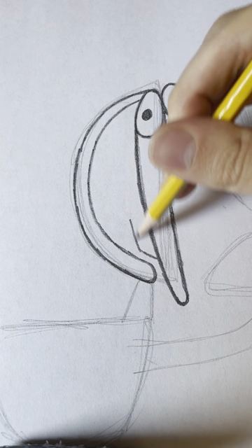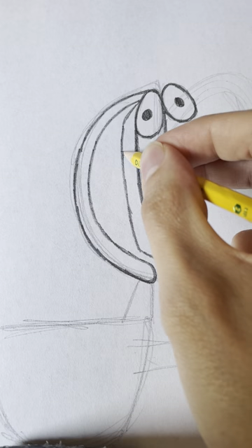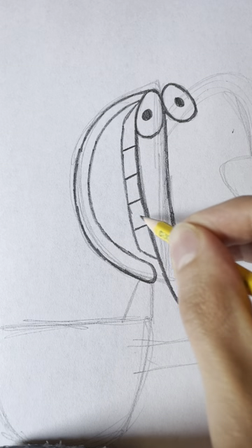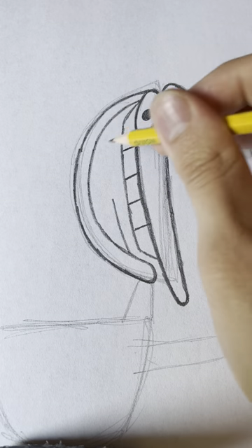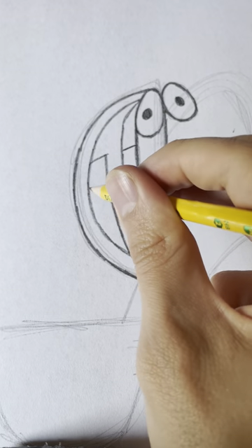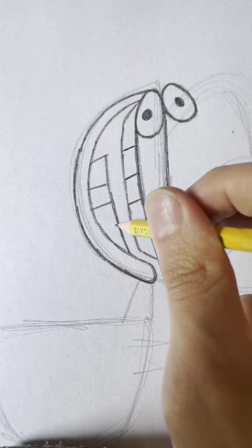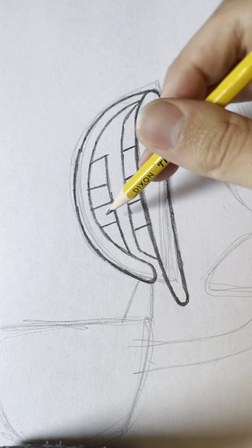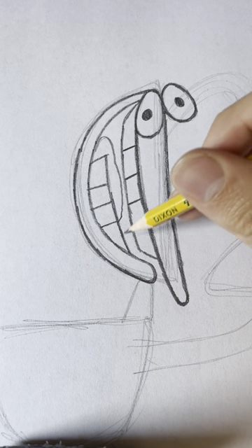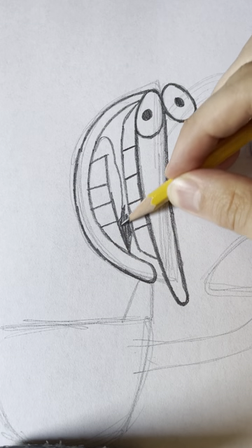And we need to draw his teeth — he's got five of them: one, two, three, four, and five. And we got to get his bottom teeth and there's only four of them: one, two, three, and four. Then we draw this circular shape under it and we need to color in the rest of the inside black with the side of your pencil.